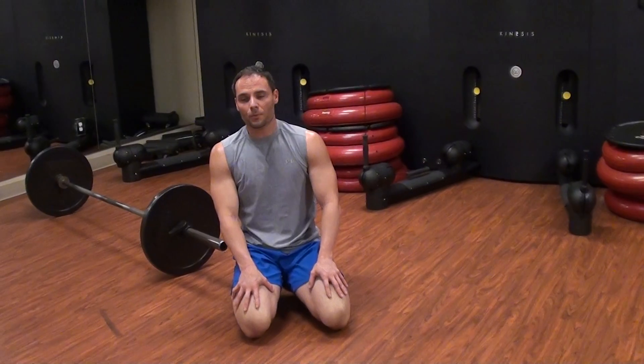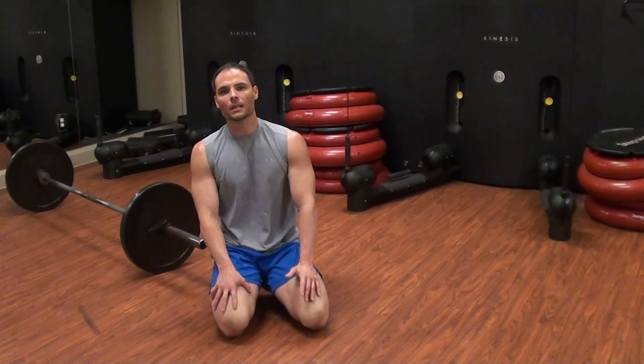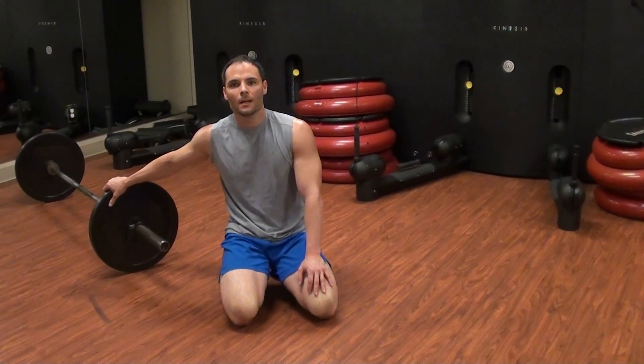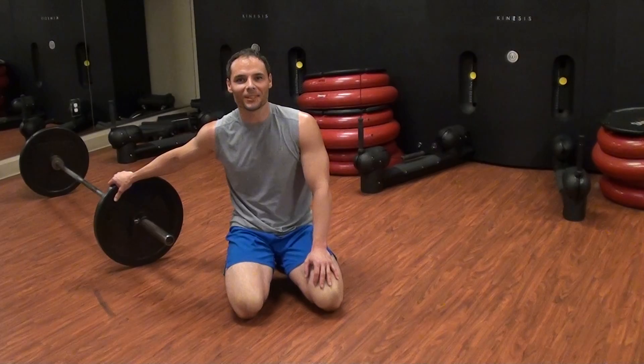If you can do all those unbroken, that's pretty good. You're going to do that four rounds, 20 reps of each. If you've got questions, let me know, and be careful — it's pretty tough on your shoulders and your back. The email is mblackwell at houstonian.com. I hope to see you next week. Thanks for coming.